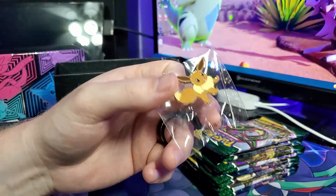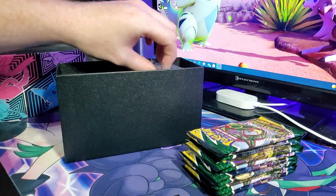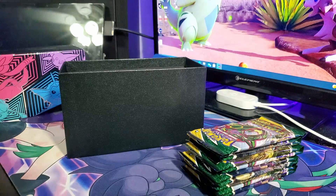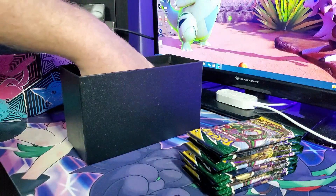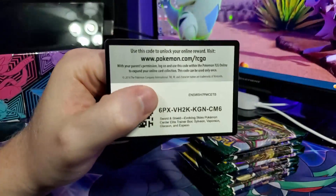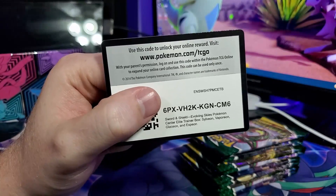We get another Eevee pin — we got one of these in the first box. That's one of the things you get especially in the Pokemon Center box: your dividers, your energy brick that we never use, your sleeves — I like both of the sleeves, I really don't have a preference. And at the bottom is the code card — if you want to grab these sleeves for the online trading card game, go right ahead, because I'm not going to use them.